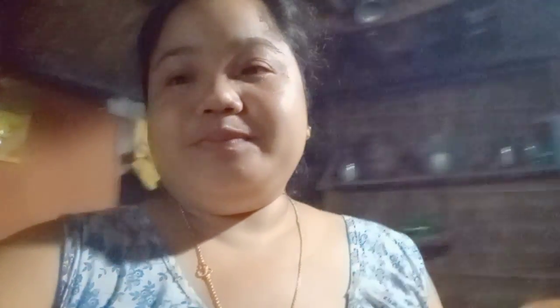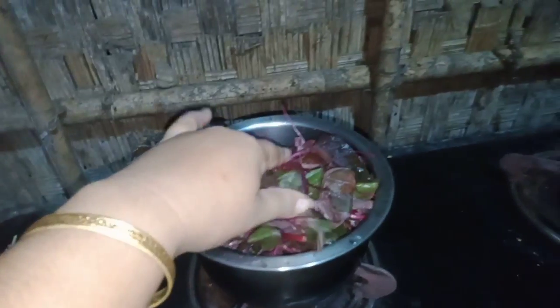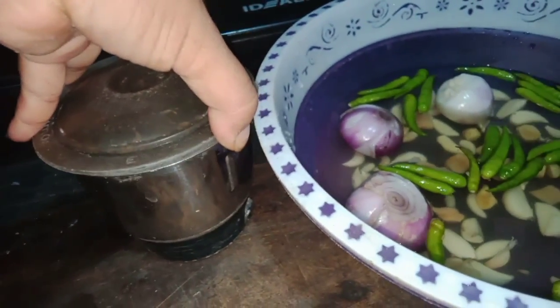Add the chicken in the middle. I will add the chicken. Mix the chicken in the middle.